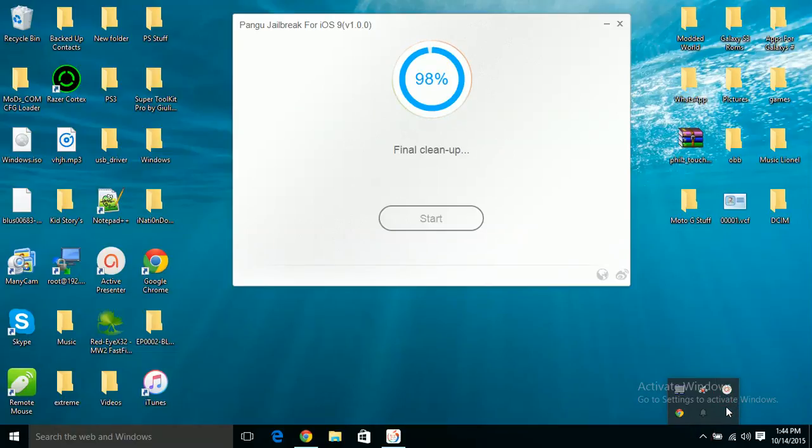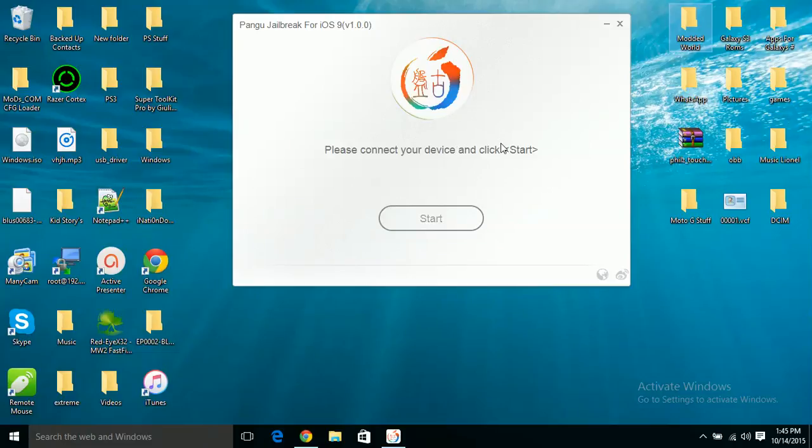It says final cleanup, we're on 98%, and finally it says jailbreak complete! After this I recommend leaving it plugged in until your device completely reboots. Right now my device says please connect to another device, then it goes back to the Apple boot logo and restarts. Even though it says jailbreak complete, leave your device until it is fully booted up. Once it's fully booted up and you see the Cydia app, then you can remove the USB.